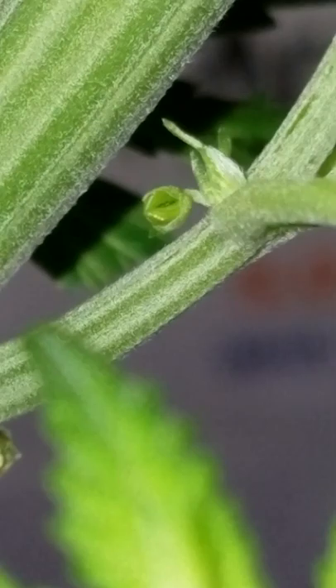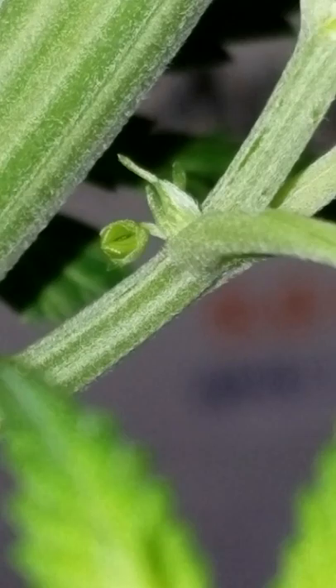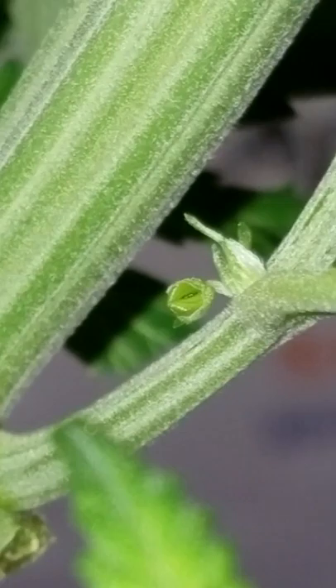I did notice that it's showing female parts, so what I'm going to attempt is there's a technique where you remove all the male pollen sacks and the plant will revert back to female, and you can actually save the plant. So I'm going to attempt that with this here and see what I get.